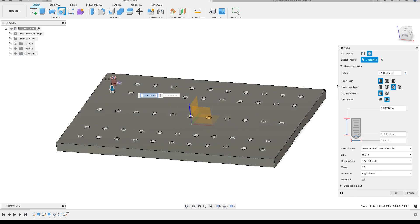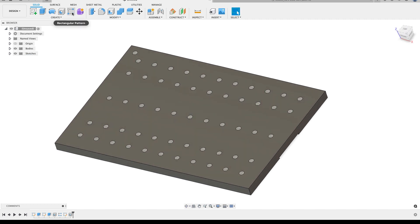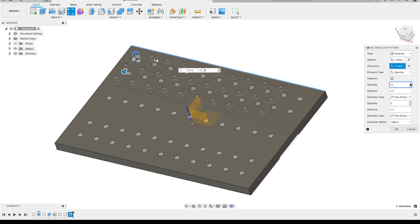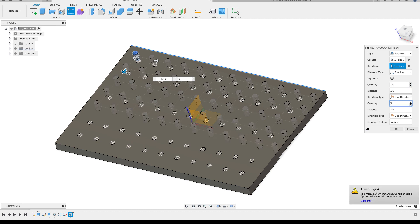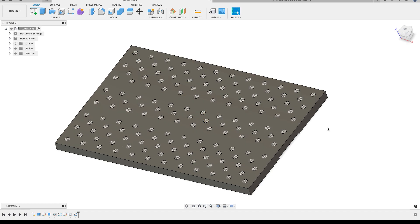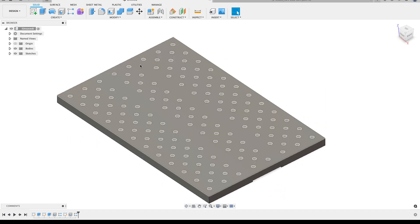Now I'll do another hole based on that point, all the way through, half-13 - it remembers my last settings. Then another rectangular pattern: grab the hole feature from the timeline, grab the edge for direction, pull both directions, set spacing to 1.5 inches in both directions, and increment the number of holes. Fusion is warning me again about the adjust option with a lot of holes, so I'll go back to optimized. With that I have the majority of my pattern.